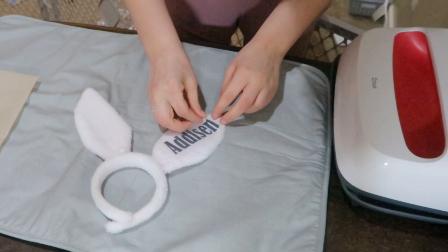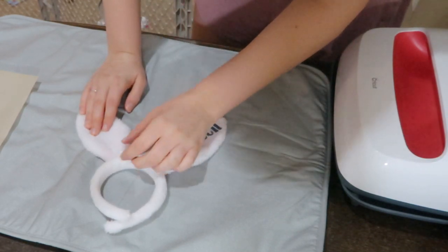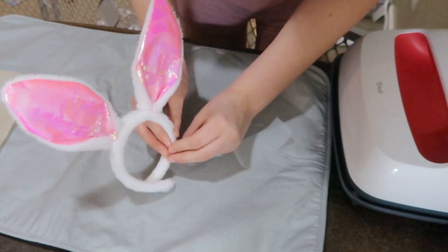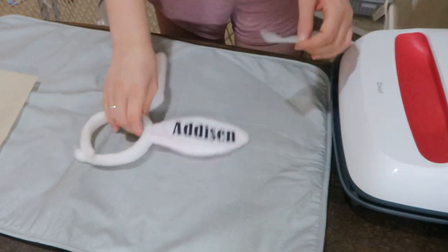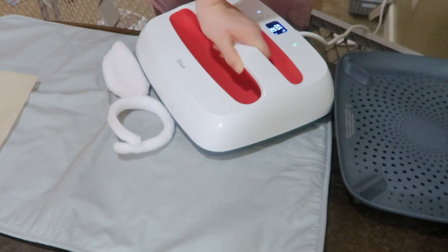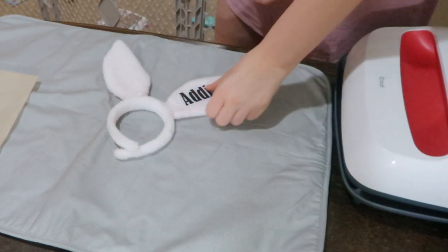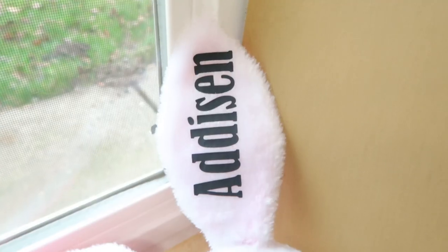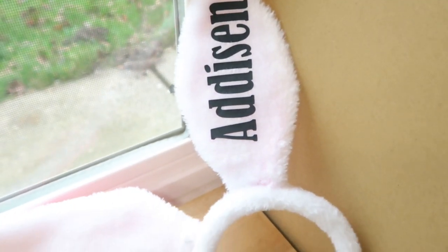With heat transfer vinyl, you know it's adhered properly when you put your finger over it and you don't really feel it being bumpy — it kind of feels like it's one with whatever material you're adding it to. It turned out really cute and my daughter loved it. Now we're going to hop on over to DIY number two for Easter.